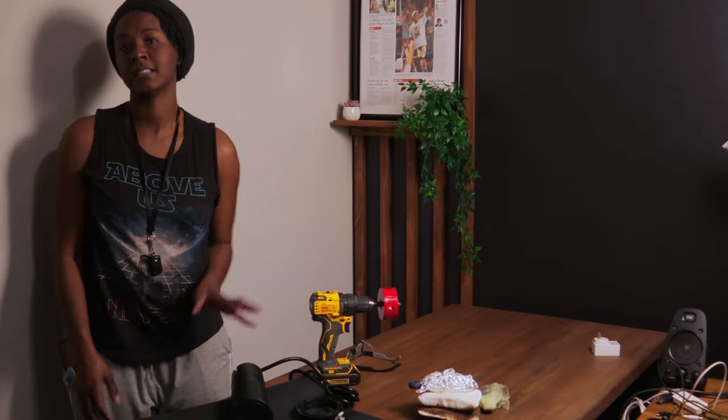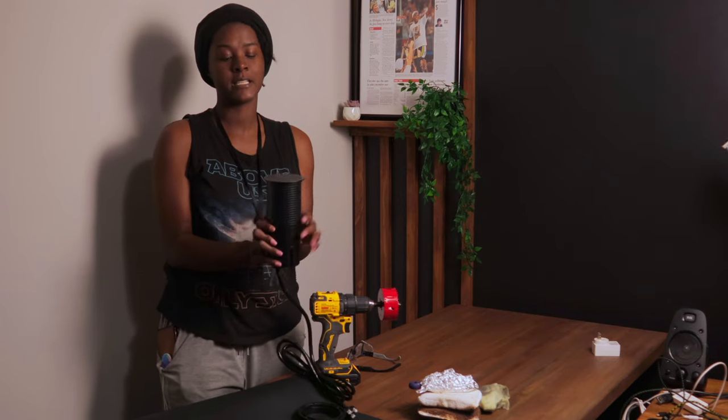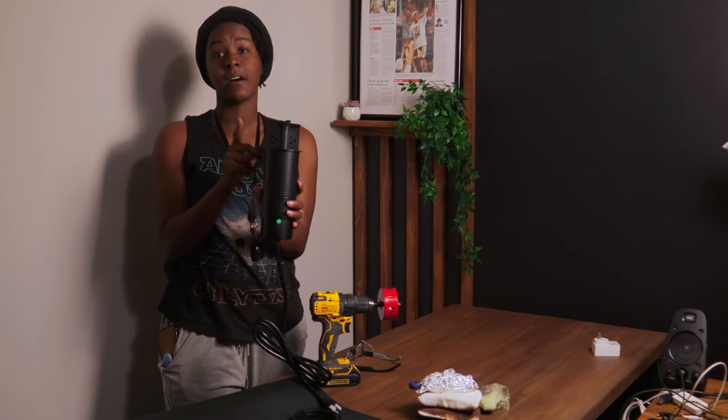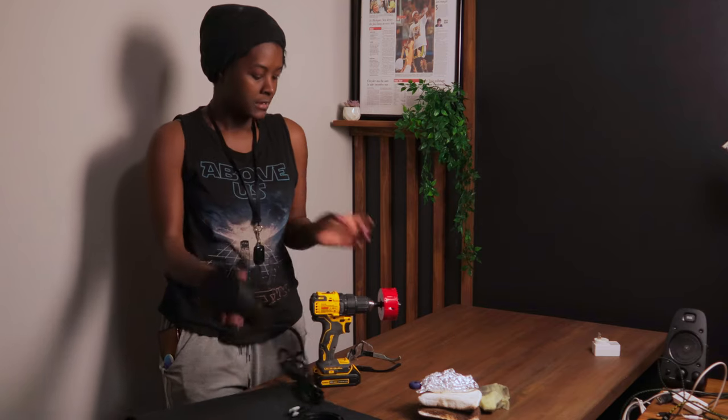Since this part of the desk is essentially going to be my space, I found this pop-up charger that I'm going to install. It is a wireless phone charger and it also has access to outlets, which is going to come in handy whenever I need to sit at the desk. All I'm going to do is use a special drill bit to cut a circle, pop this in, and get it plugged in.